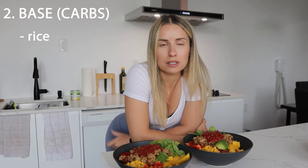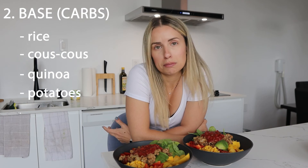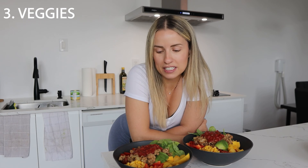For the base you can have rice, couscous, quinoa, potatoes, sweet potatoes, etc. And for the veggies you can literally add whatever you like or whatever you have in your fridge.